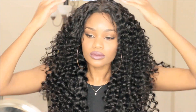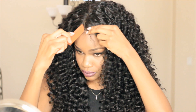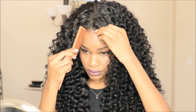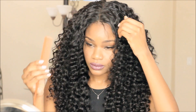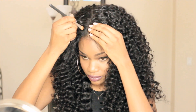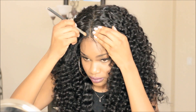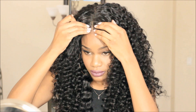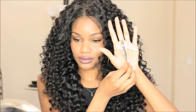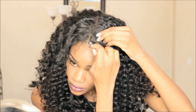You guys are seeing the hair in an unwashed state — I made the wig and I did not wash the hair at all. I was so impressed with how the curls redefined themselves after taking the bundles down that I just left it as is. I just wanted to show you guys exactly how curly and defined these bundles were and how I didn't even have to wash it to get them to redefine. I was super impressed.